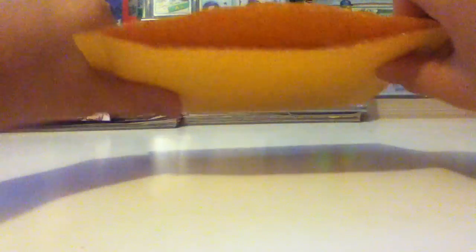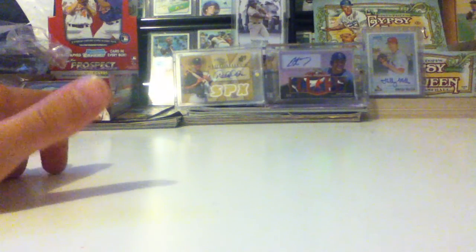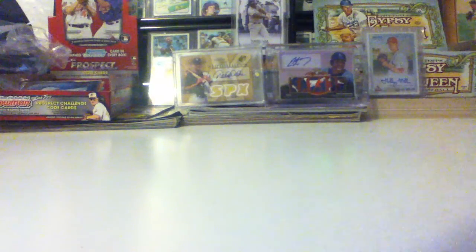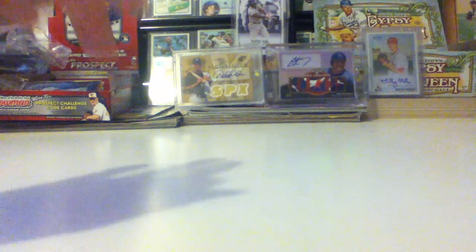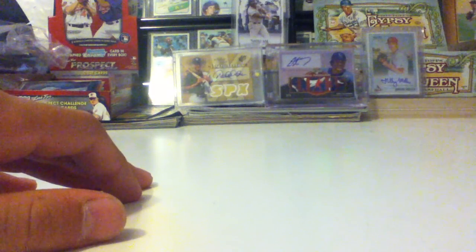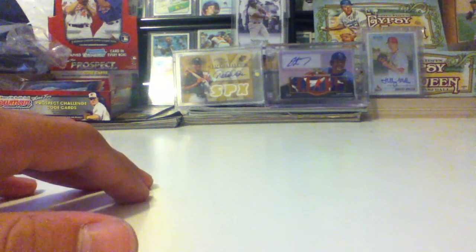It's in a magnetic case. I know what it is — it's actually my dad's card. I got it for his birthday, so this was his birthday present. He really liked the card. I got it on eBay. I didn't really get it for that much of a steal, but it is one of his favorite players and I really like this player a lot too.